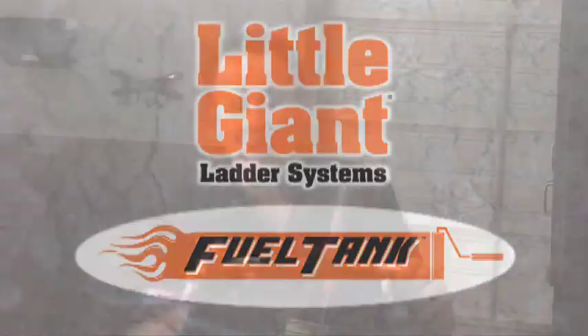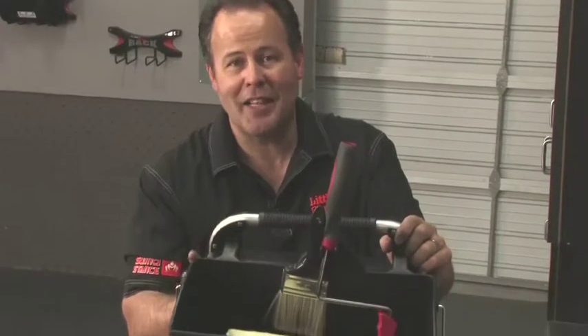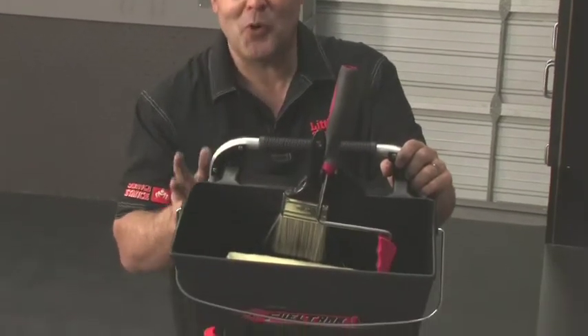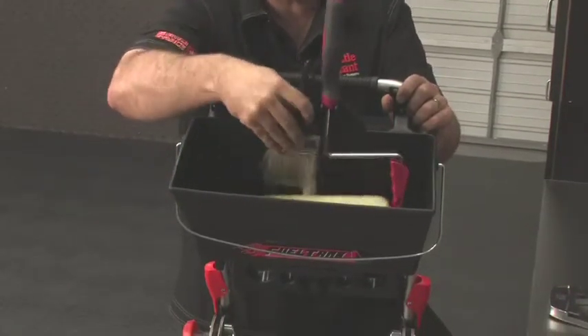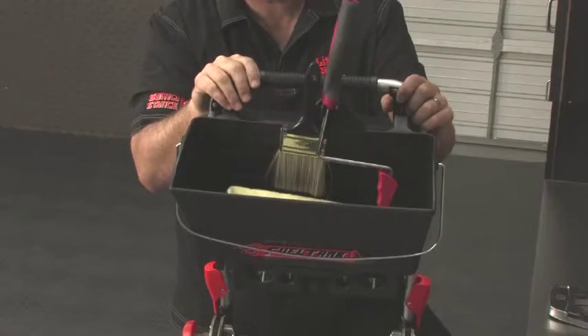Another accessory for your Lil' Giant Xtreme is the fuel tank. It holds a gallon of fluid, whether that's paint or window washing fluid. The thing I like about it is it has a magnetic button to hold your paint brush, so all the paint drops to the bottom of the reservoir.